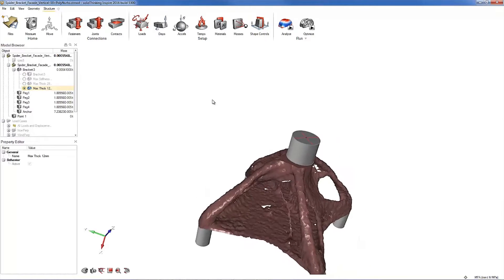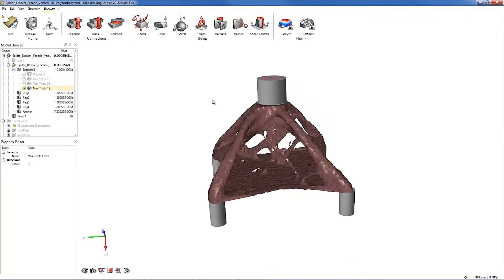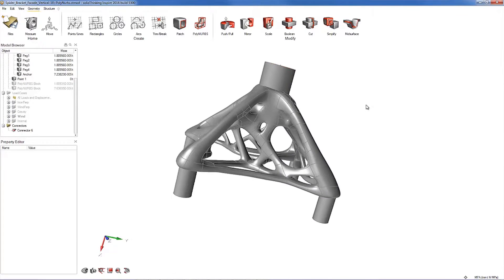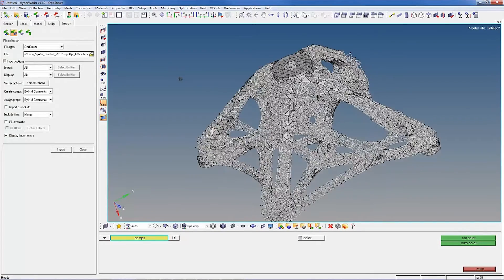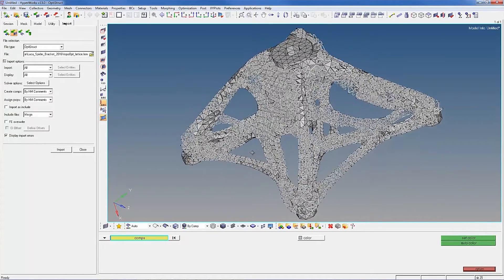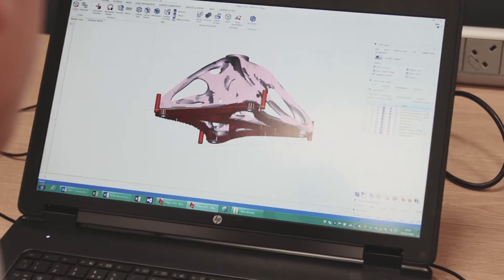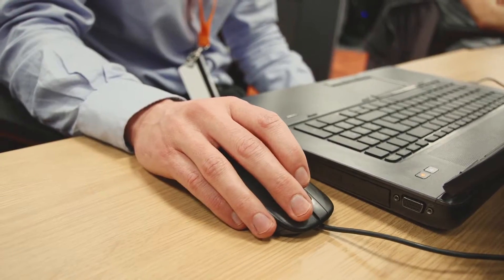The Spider Bracket Project introduced several new technologies that did not previously exist: the hybrid lattice topology optimization technique developed by Altair, the interface between the hybrid lattice model and additive manufacturing machine developed by Materialize, and the printing process of such artifacts developed by Renishaw — all instrumental in accomplishing what was considered impossible in the past.